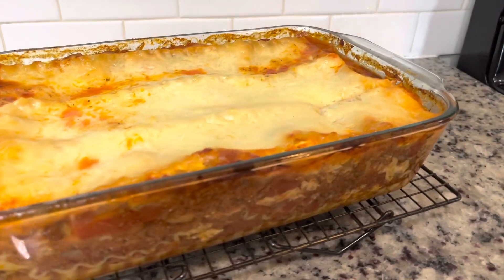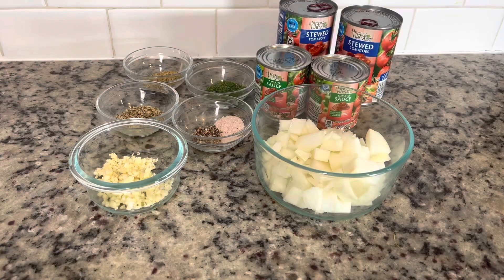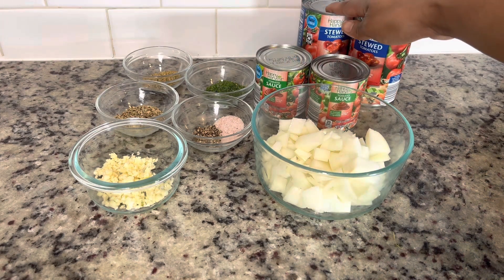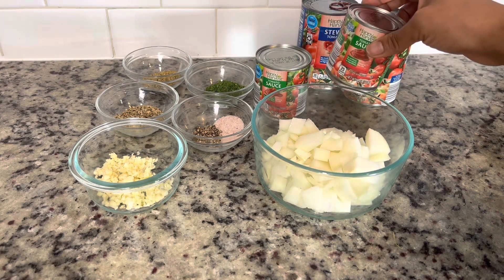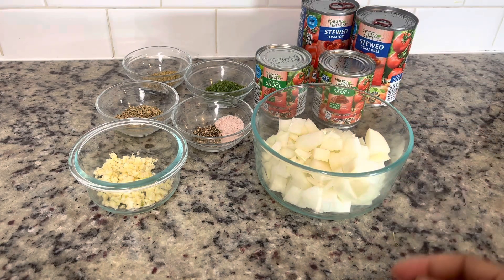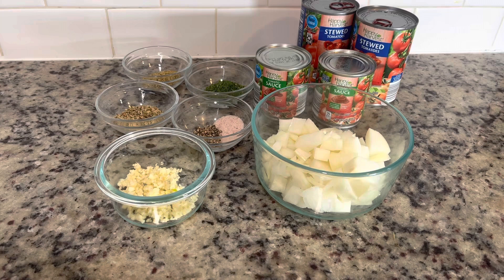Time to make my famous lasagna — welcome to the kitchen. We're going to start by making the lasagna sauce, and here is everything we need: two cans of stewed tomatoes, some tomato sauce, a large chopped onion, garlic, parsley, salt and pepper, basil, and oregano.